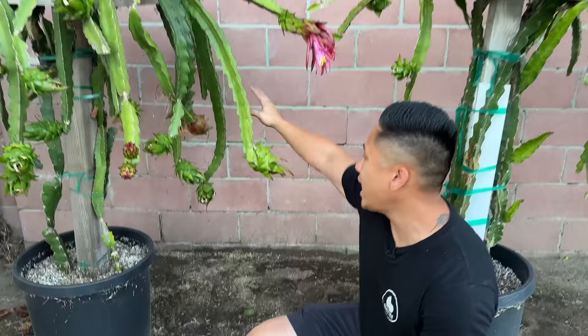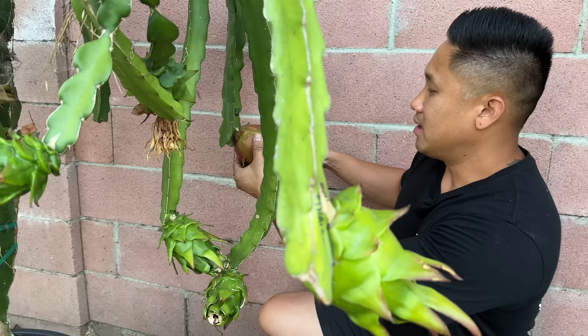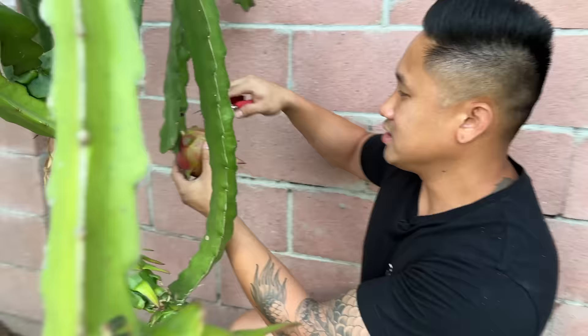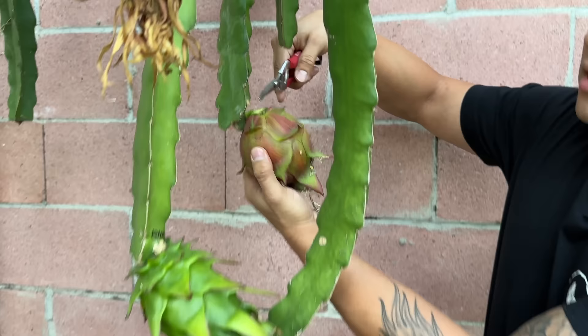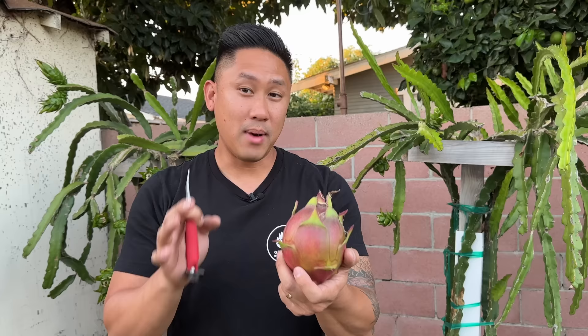The next variety I'm going to be harvesting is way back here — this is an Asunta 6 seedling sister that I have not named yet and I'm still going through the testing phase. This fruit has actually been on the branch for about 43 days. I marked the dates here and it was pollinated with Townsend Pink. I just wanted to show you guys how pretty this fruit is — I love the tone and colors on this. You can see the skin has stretched to its maximum potential, and there's still just a little bit of green on it, but I know it's fully ripe because it's been over 42 days. Dragon fruit usually ripens about 38 to 45 days.